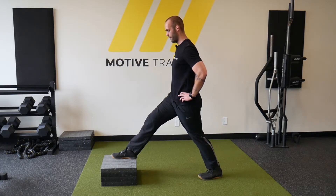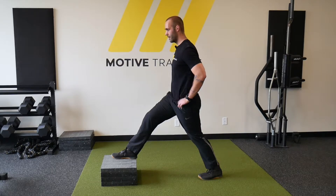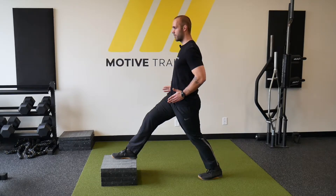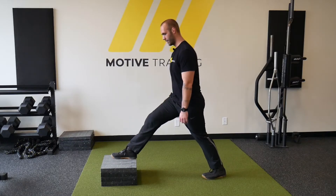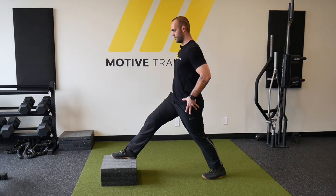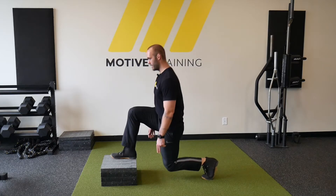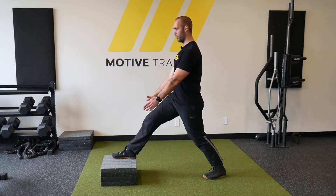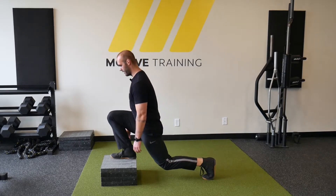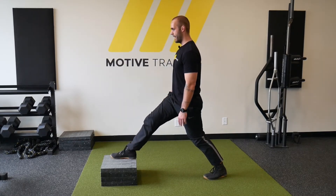We have our foot elevated on the platform, and the hips are going to be pointing forward — not pointing to the left or to the right. When going into the motion, we're not dropping the knee down to the ground; we're thinking about propelling ourselves forward towards the elevation and then back out.